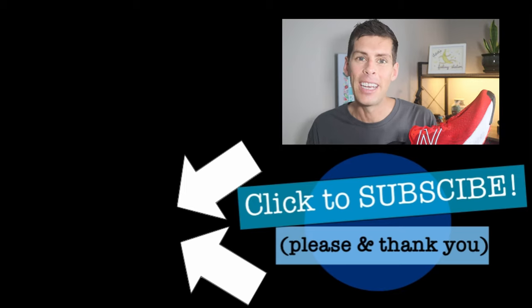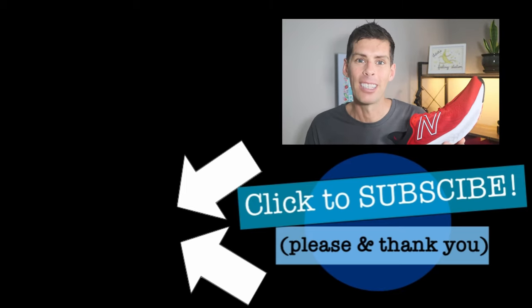Thanks for staying all the way to the end of the video. New videos twice a week. Be kind, be happy, run well. See you in a couple days.